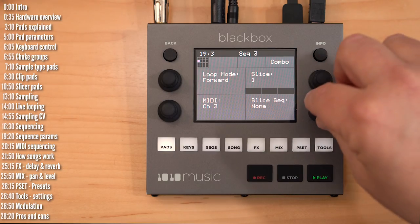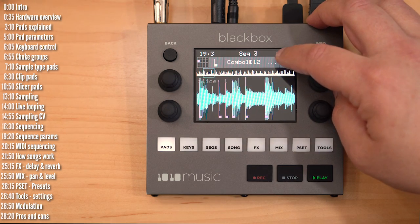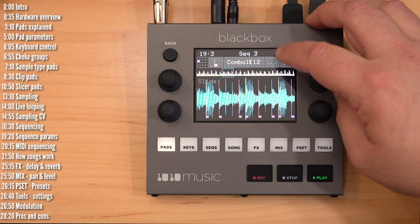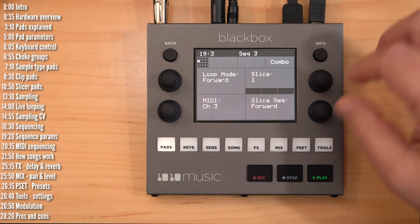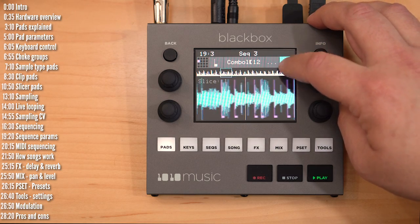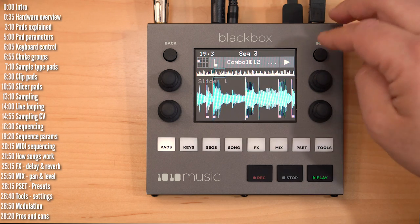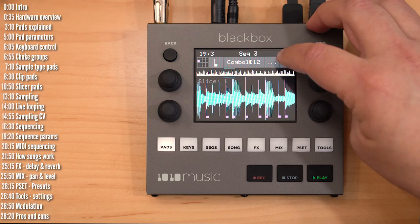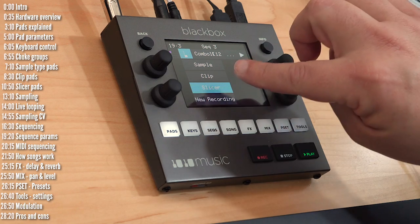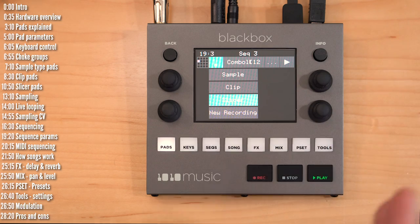Another cool slicer feature is slice sequencing. Once you turn it on, it will play slices consecutively every time it gets a sequence or play trigger. Options include playing forward, backwards, or randomly — choosing a different slice every time. There's also a stagger mode, which is sort of like a slightly drunken travel through the sample. Regarding polyphony: slicers and clips have up to two-note polyphony, while samples support up to four voices polyphonically per pad.